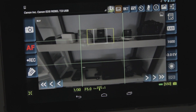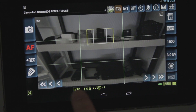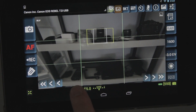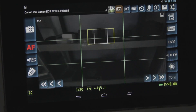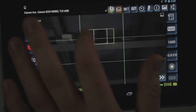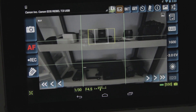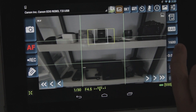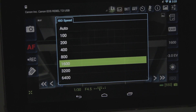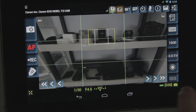Then you've got your record button, obviously. Down here you've got your aperture and shutter speed ratings. To change those, you just tap on it and choose what you want. Same thing with your aperture. Over on this side you've got your ISO speed. You can just scroll up or down depending on what rating you want.